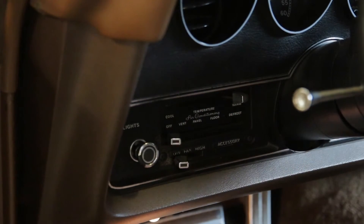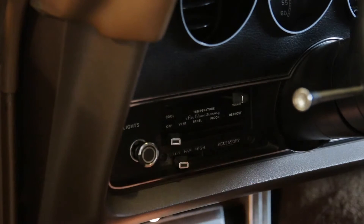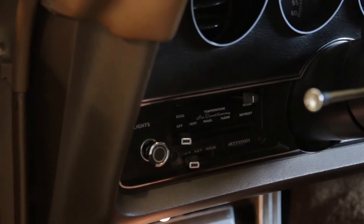It does have air conditioning, but it's just controlled up here. And then lights here — just the parking and headlights. Your high beam is down here as a foot switch.